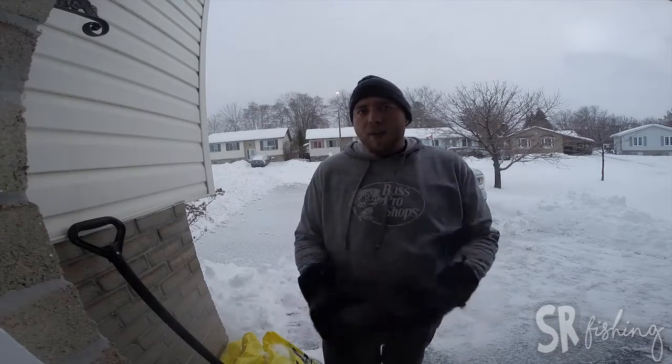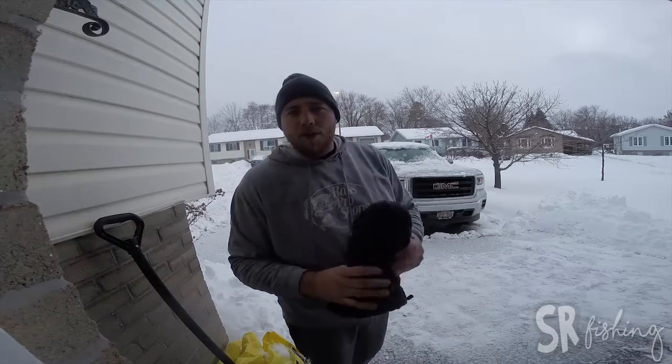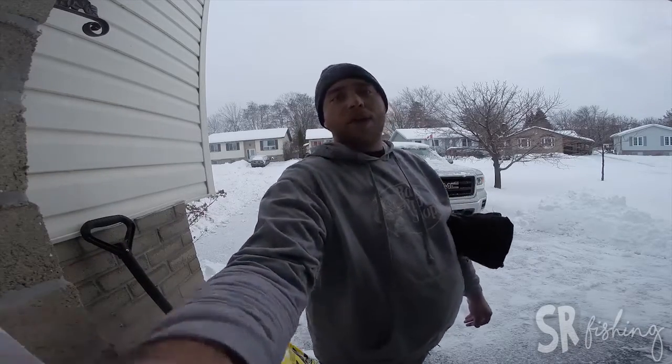That snow is way too heavy right now. The infuriating part is it's still snowing. I'll come back out and do it again later, but it'll be easier later.